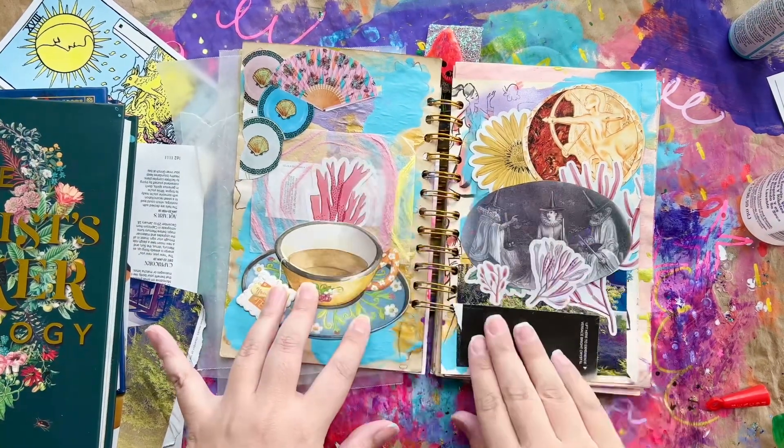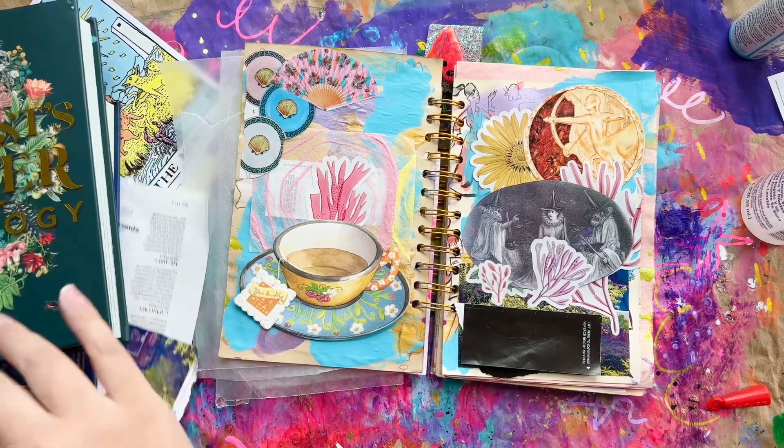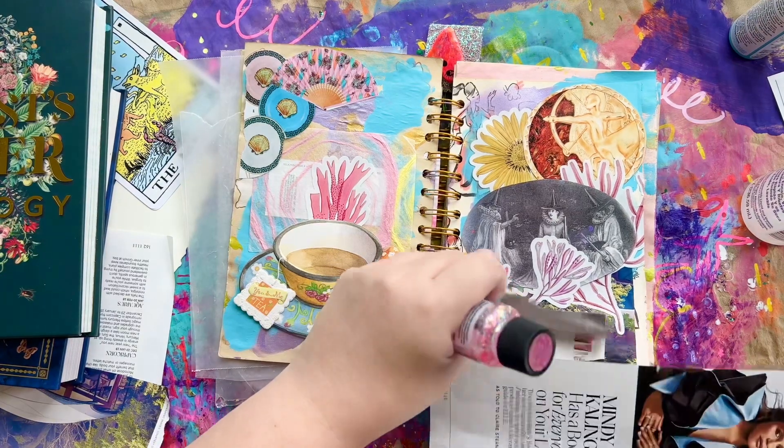I liked the way the right side came out so much that I added a sticker behind my teacup, and it almost feels like there's a flower — or in this case a coral, a pink coral — blooming out of the cup. I thought it was really cool.